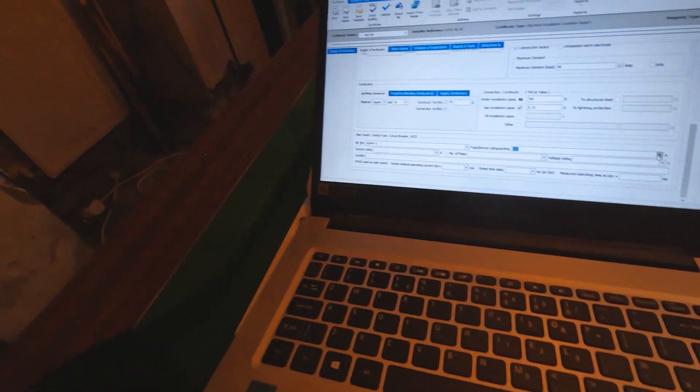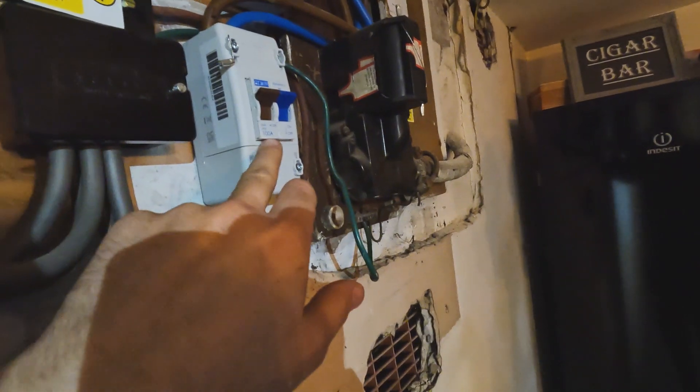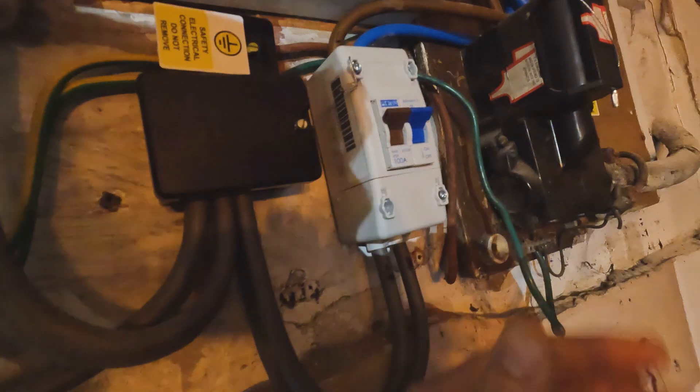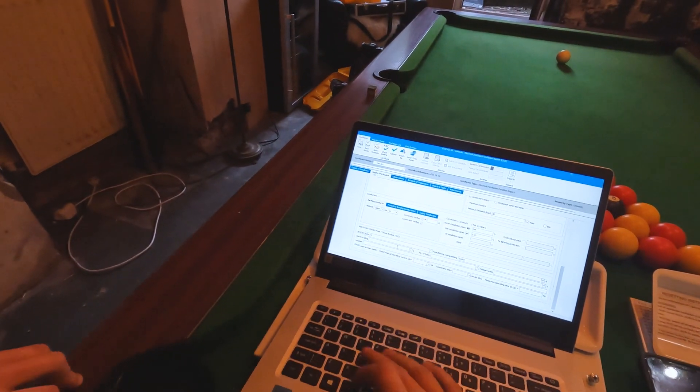Next bit - the main switch. We've got the fuse device rating and current rating. Is it going to trip? Has it got a fuse rating? 100 amp - that's the rating, that's when it will melt. So this is just an isolator to BS 60947-3. It doesn't actually trip, it just isolates. So it's got no device rating - on here press S for switched. Current rating is 100 amp - it can take up to 100 amps without melting.